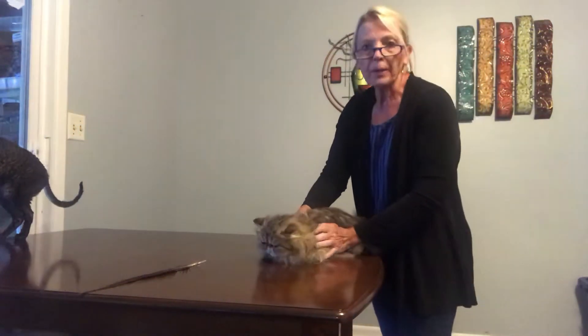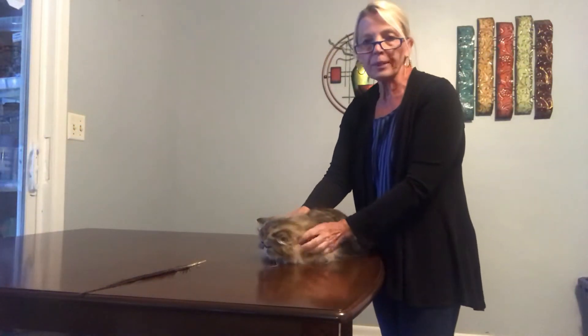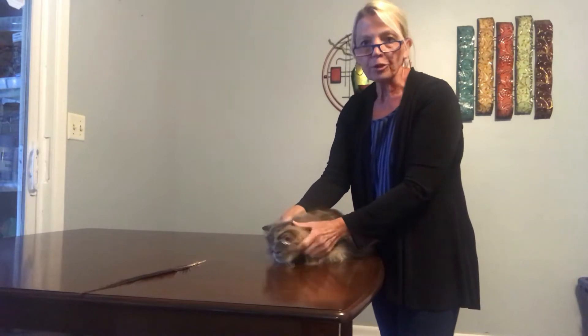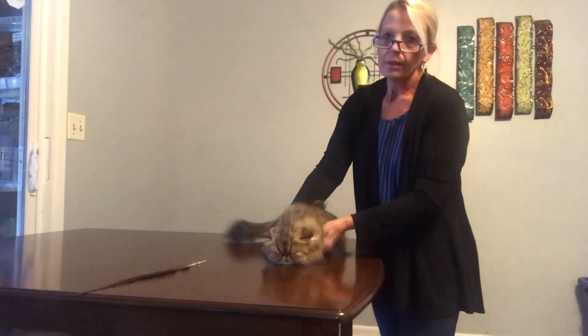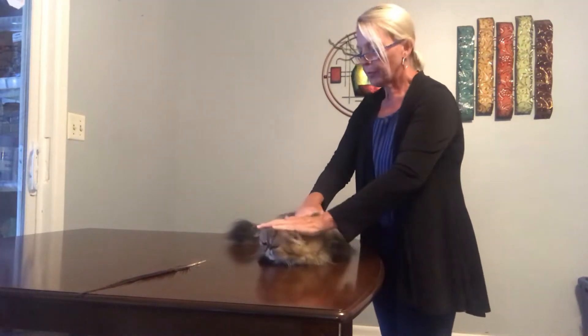Hello, my name is Pam DeGoyer and I'm going to do a short presentation of the Persian breed. The Persian breed is judged on structure, balance, and refinement.